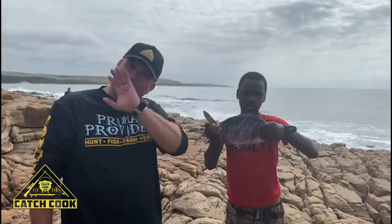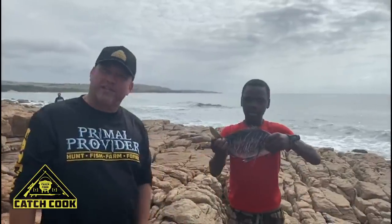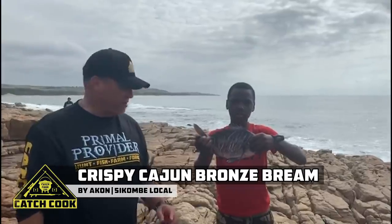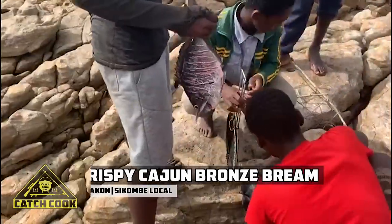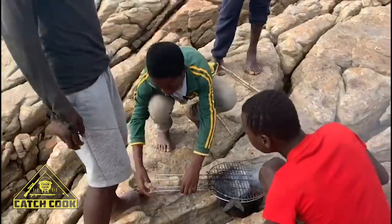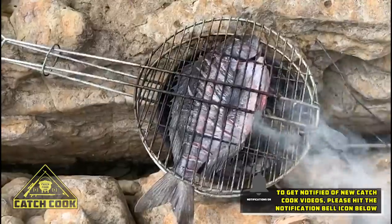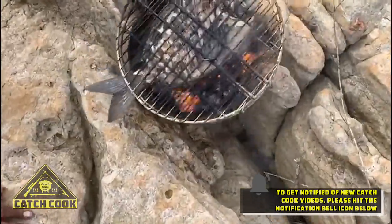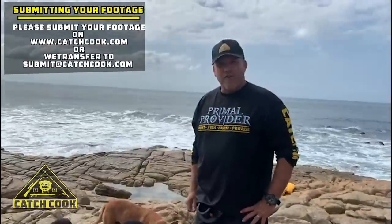All he wants is a little bit of salt. And then he's going to put that on the braai. Check this out, we'll show you exactly how they're going to do it. Simple one ingredient, on the rocks — bronze bream.